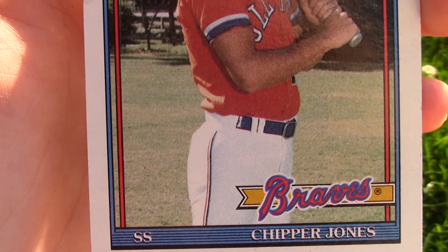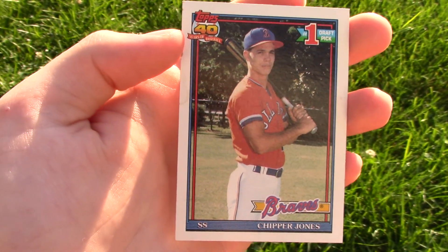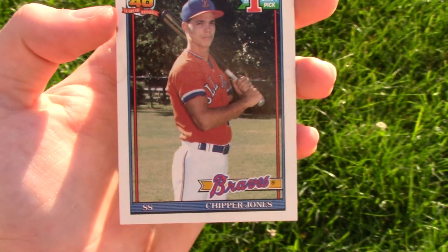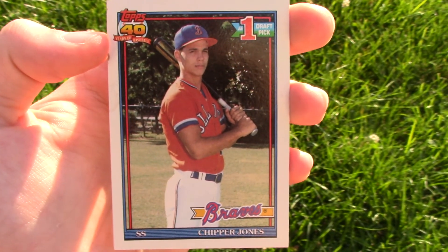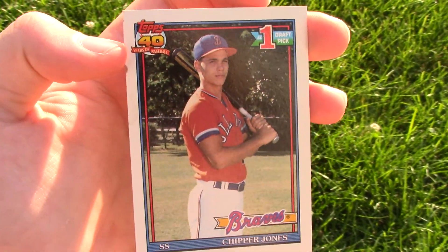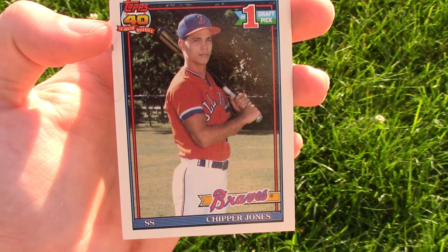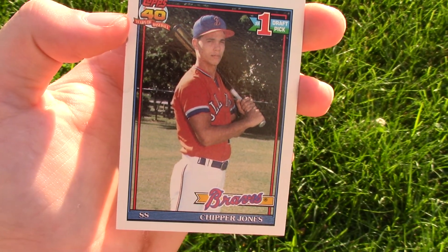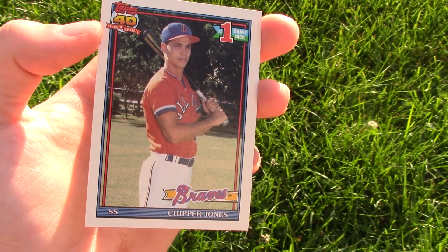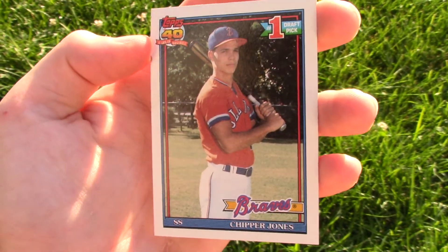Chipper Jones for the Atlanta Braves, and this is a draft pick card. I remember many years ago this card was on Topps — a little series they did where they remade old cards, and it was called Cards Your Mom Threw Out. I hated them so much because I'd get them or find them in my basement and think, oh my gosh, this card — and then I'd look and see it's just the Cards Your Mom Threw Out, so it's basically like a decoy fake.